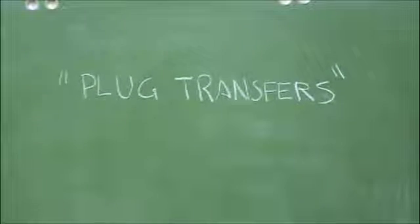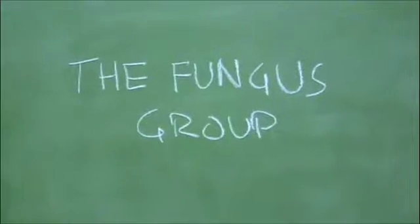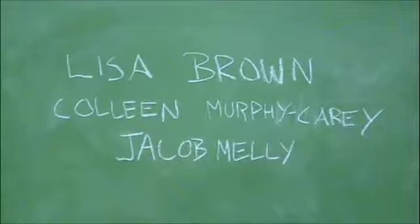Hello, today we're going to be teaching sterile lab techniques in case any of you have startup biotech stuff going on in your garage. Brought to you by the Fungus Group — those are the people that made the film.